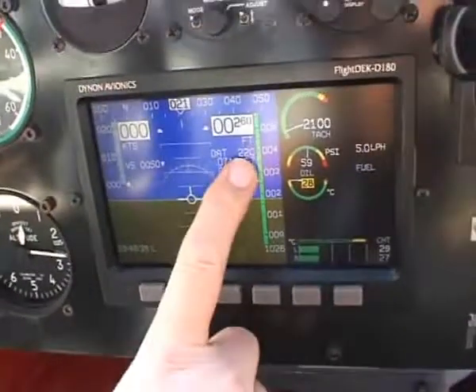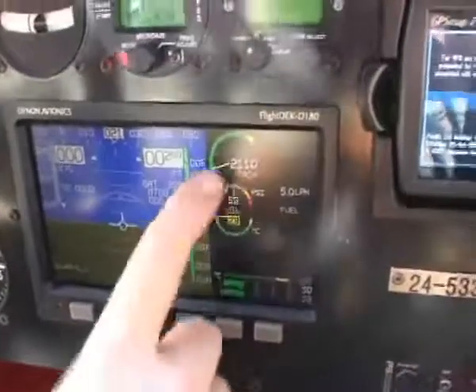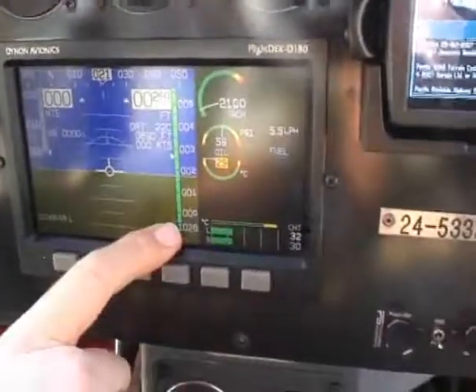Vertical speed indicator, outside air temperature, density altitude, and true airspeed. On the right-hand side, this one is programmed for RPM, oil pressure, oil temperature, fuel flow at 5.5 litres an hour, and cylinder head temperature.